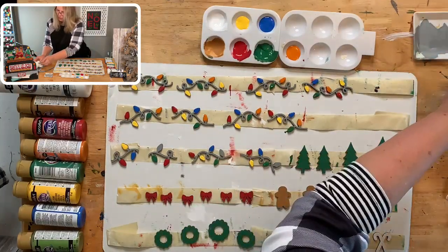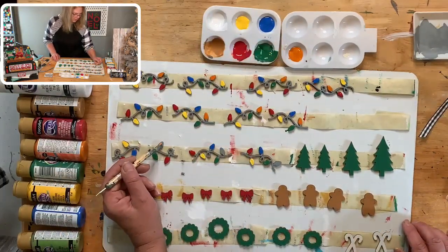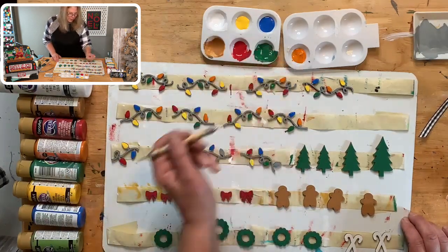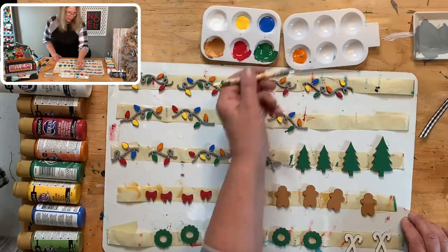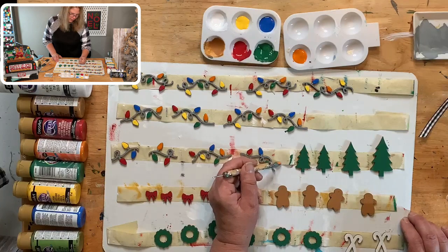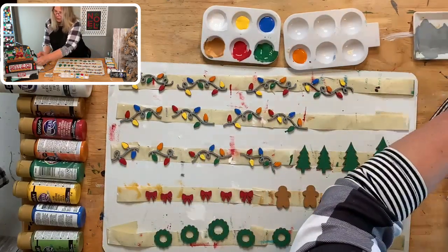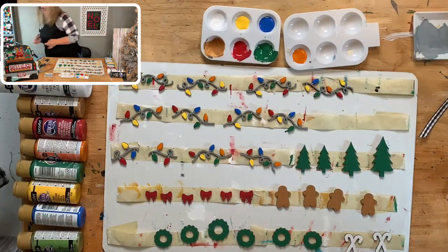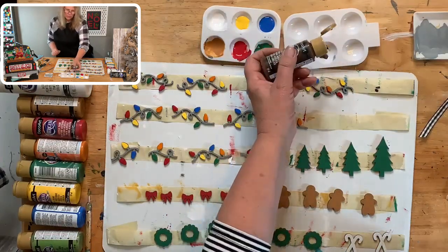I wanted to let you know — the sale I had last week raised just over a thousand dollars! I'm going to take a thousand dollars and that's going to go to Watts of Love. That will buy 20 solar lights for families. You guys buying all this stuff means 20 families are going to benefit. Each solar light helps an average of seven people.